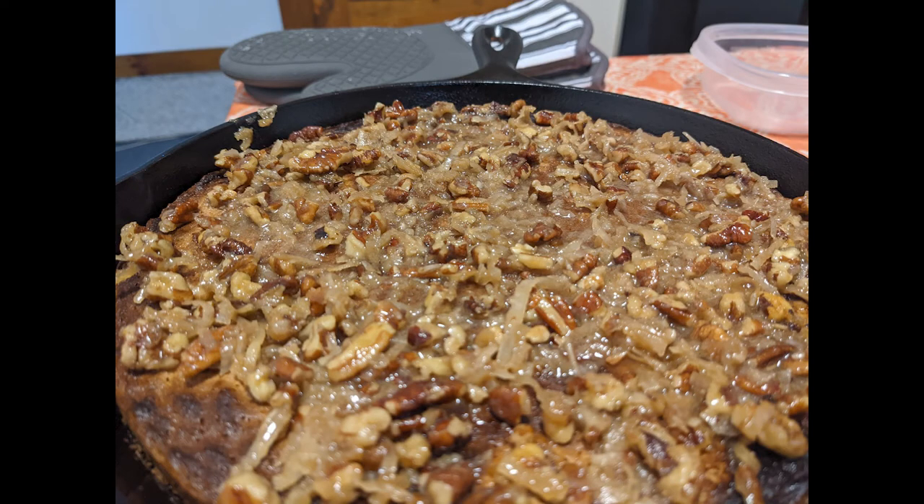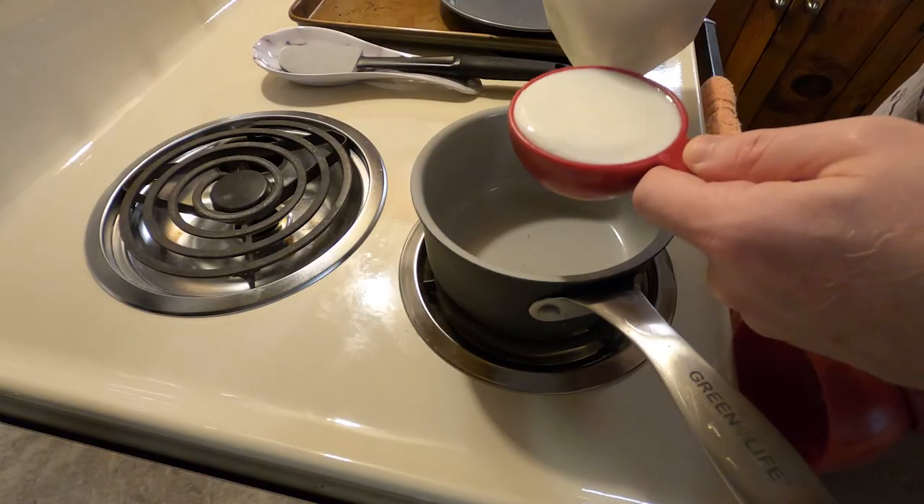Welcome back everybody after our one week hiatus due to illness. I'm already starting off pretty rusty because I'm starting this on a picture instead of a video because I forgot to take better done shots. But anyway, enough of that — let's get right into it. This week we're making something called a hot milk cake.